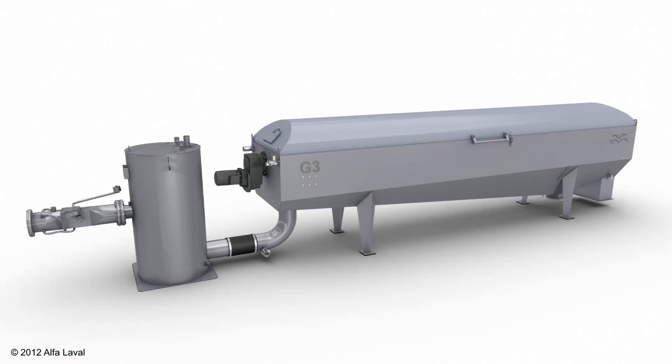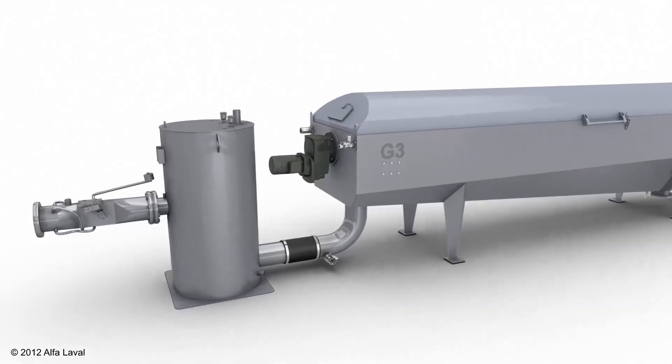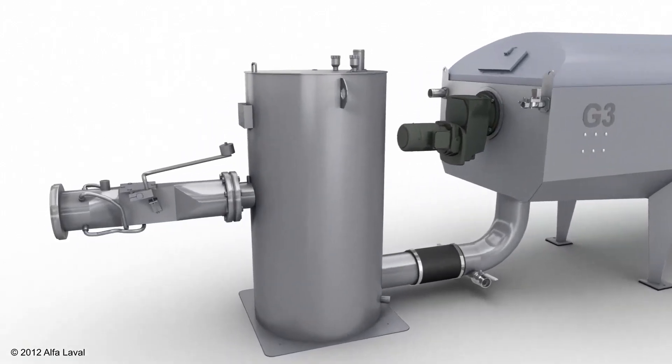Here is a short animation video showing the process of the Aldrum G3 with a mixing valve and a flocculation reactor.